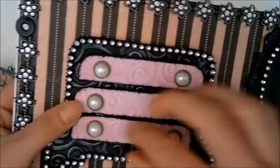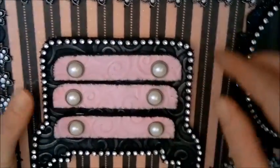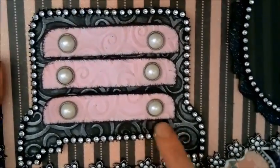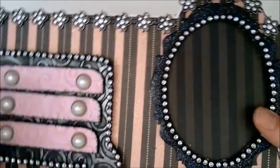These drawers pull out like this and you can adjust them to make them look nice. This is just embossed with an embossing folder. I went around here with the bling trim — this is the trim from Annie's shop — and that's that page.